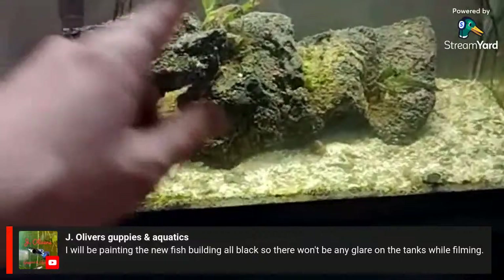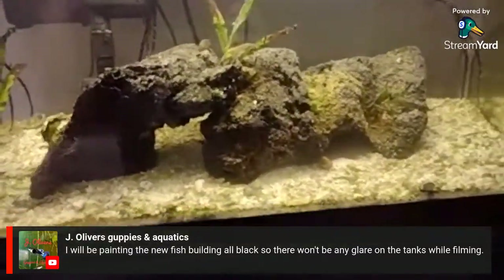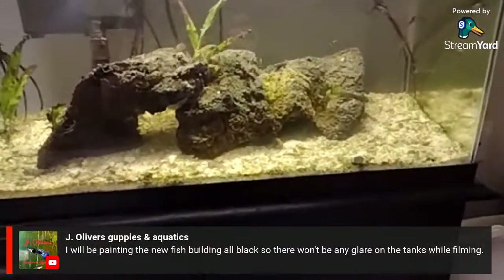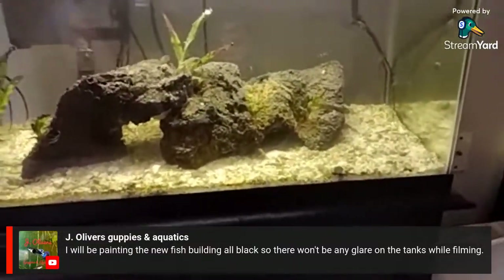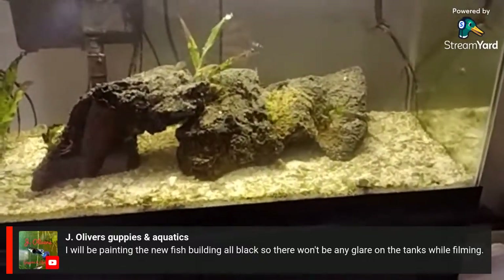There's still some cyanobacteria on the rocks — I pulled most of it out and did a good water change. I added the erythromycin and I'm going to let it sit for another day. Tomorrow I'm going to do another big water change and suck even more of that stuff out.